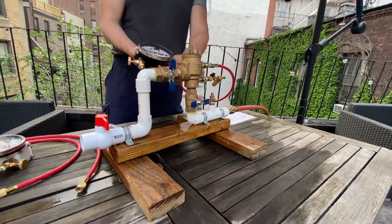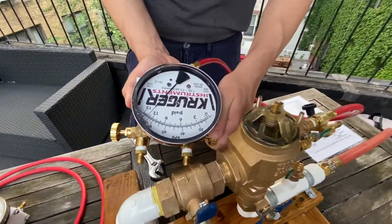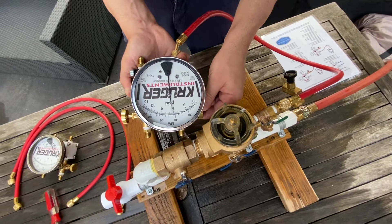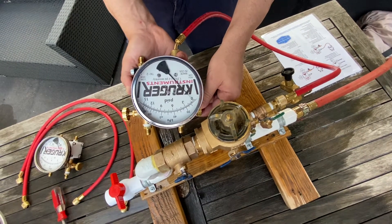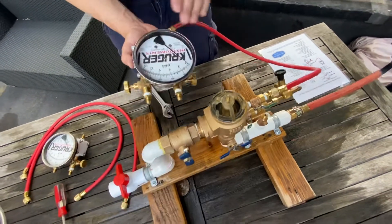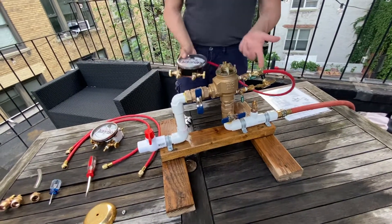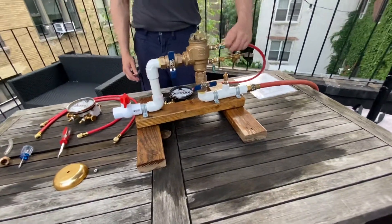Then you slowly open the high bleed valve and you'll notice the pressure starts going down. You want to get it going pretty slowly — when it opens, you want to get that reading. It's going down: six, five, four — so about three and a half to four when it opened up. Right after it opens it goes to zero, so you want to make sure you catch that reading. Close the high bleed valve — that reading would be about three and a half or four. Remove the hose from test cock two.